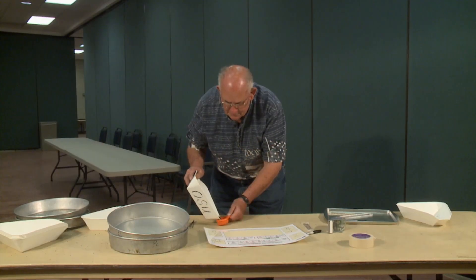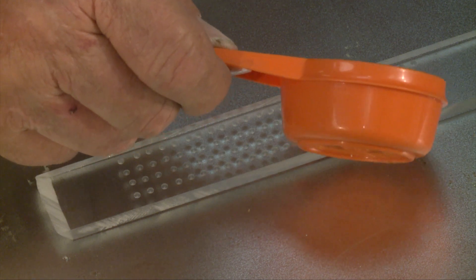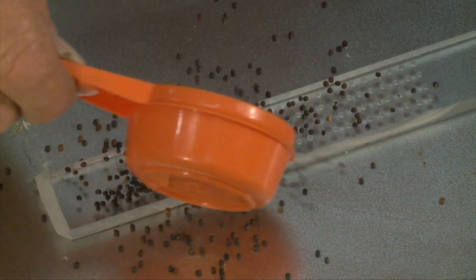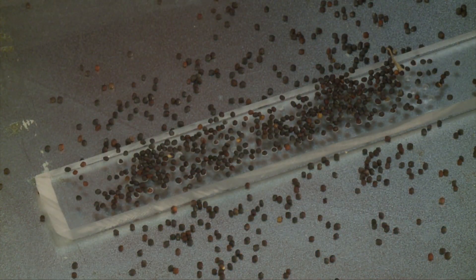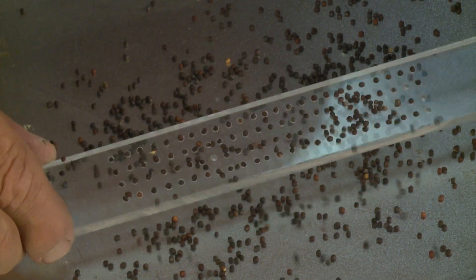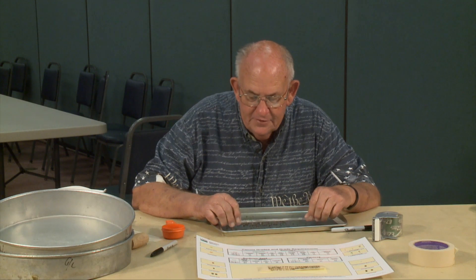Now we're going to take half of that sample to load an inspection board. The loader board — we take this board, it has a hundred count kernels in it. We'll take what we've already picked out for the sprout and load it on this board. All these holes on this hundred count board have to be filled up to find out the accuracy of how much damage is in that sample.